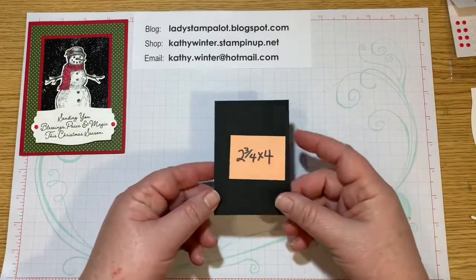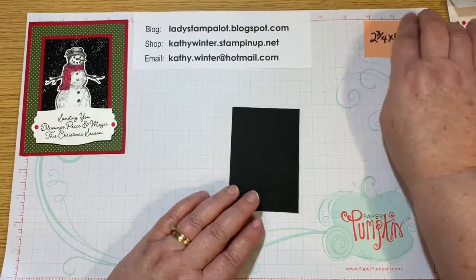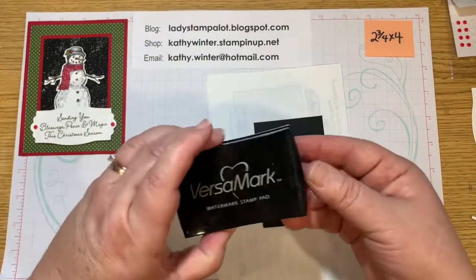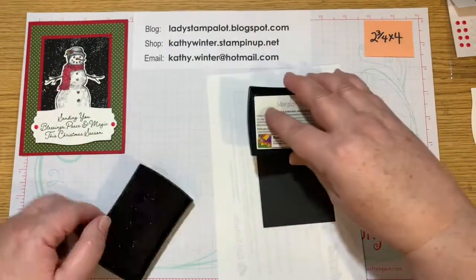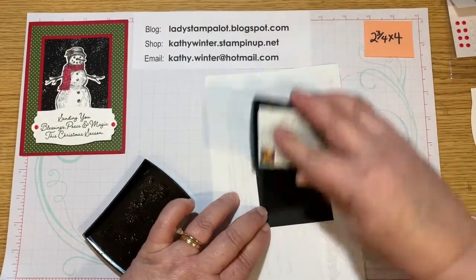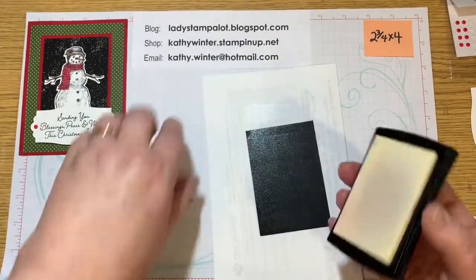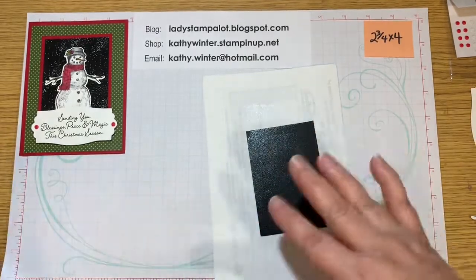So you're going to start with a piece of 2 and 3 quarters by 4 basic black card stock. And we're going to ink this up with Versamark ink. So you're just going to take your stamp pad and go over this black piece with the Versamark. The Versamark is just a watermark stamping so it's clear.